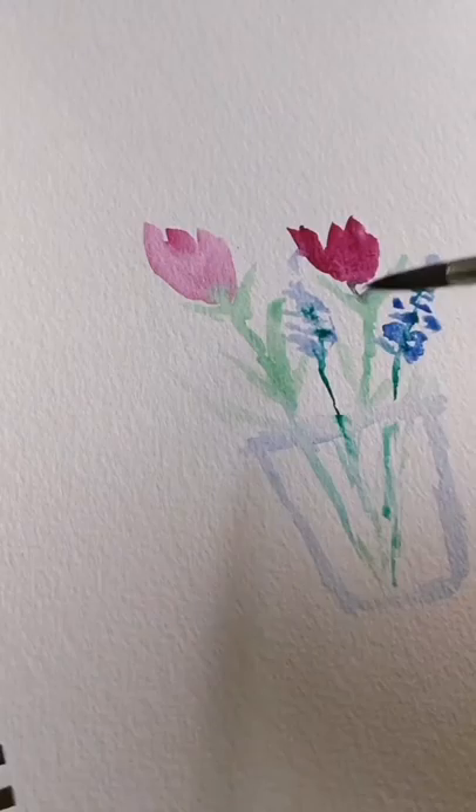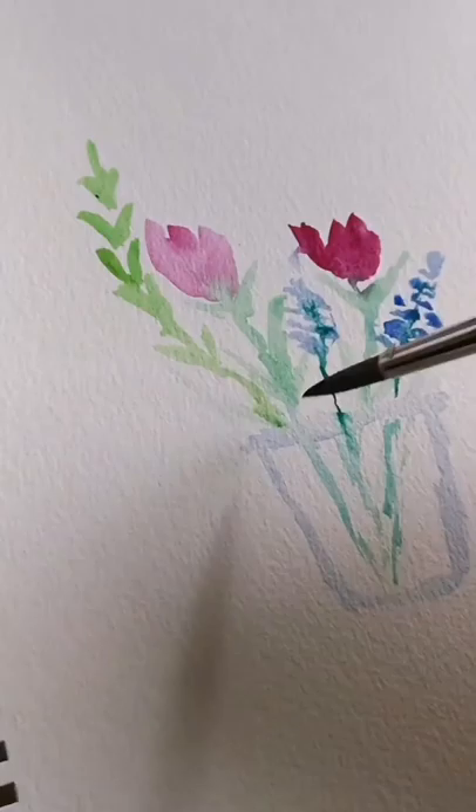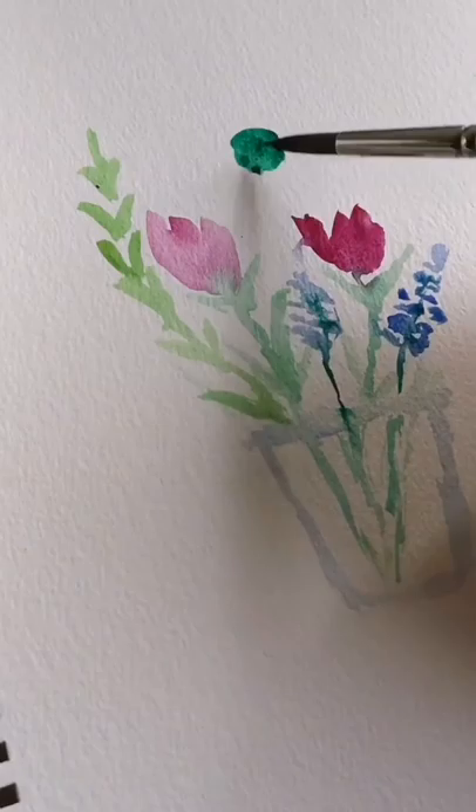So what I'm doing here is just a very simple spring bunch and it's all just sort of wet onto watercolour paper. So if you do want to, I promise the videos will get better and we will do subjects and stuff and any little sort of things you want to do.